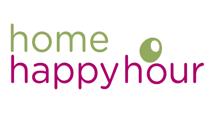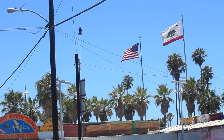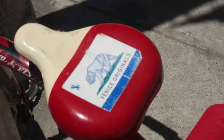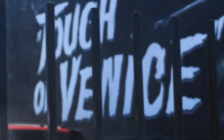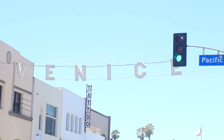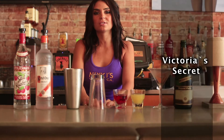See America's bartenders make classic cocktails and some of their personal favorites. Bring Happy Hour home. Hi, I'm Danielle with Mickey's in Venice Beach. Today we're going to make one of our signature cocktails called Victoria's Secret.